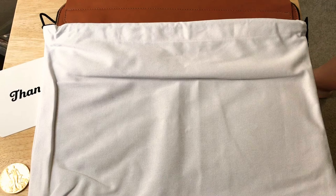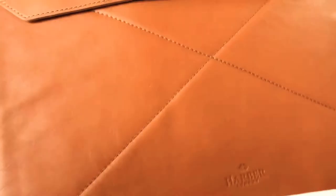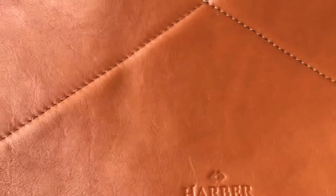This is 24K Chris on Instagram and on Twitter. Taking a look at the Harbor London MacBook case. You can also put a tablet in here. It has amazing tan leather — it's vegetable tan right here.